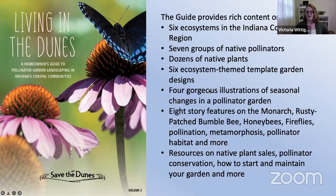We have six ecosystem-themed template garden designs to help you pull native plants from our ecosystems to support our native pollinators, so you're actually doing restoration and conservation work at home. We also feature four beautiful illustrations of seasonal changes in a pollinator garden, created by Barb Labus, eight story features on various pollinator topics — including the monarch butterfly, the rusty patched bumblebee, honeybees, fireflies, what is pollination, what is metamorphosis, and what kinds of pollinator habitat you can create. The guide wraps up with resources on native plant sales, pollinator conservation, and how to start and maintain your garden.